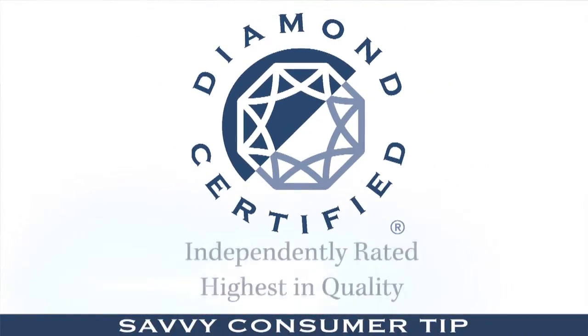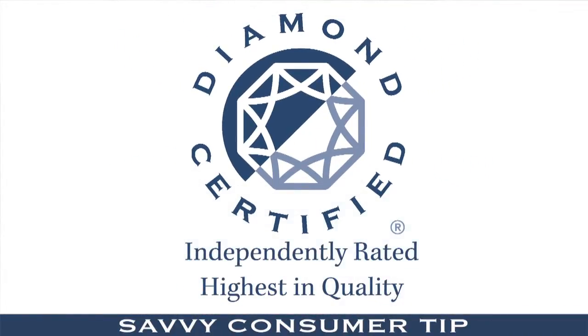When it comes to cleaning your hardwood floors, you want to avoid any product that might leave some kind of residue behind. Personally, I like the Bona hardwood floor cleaner. I'm Kris Bjorklund, the Savvy Consumer for Diamond Certified.